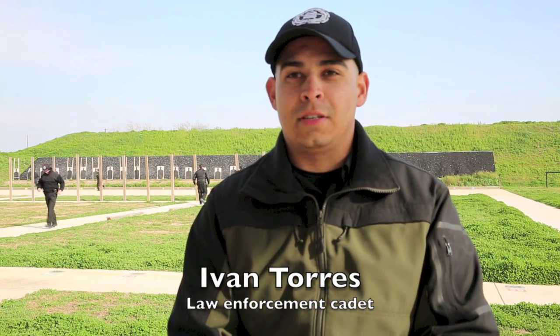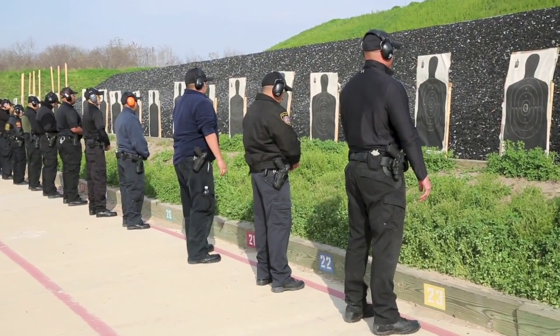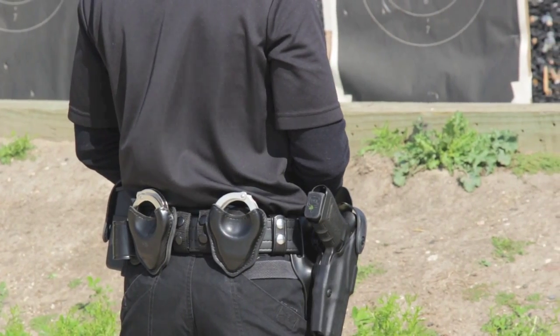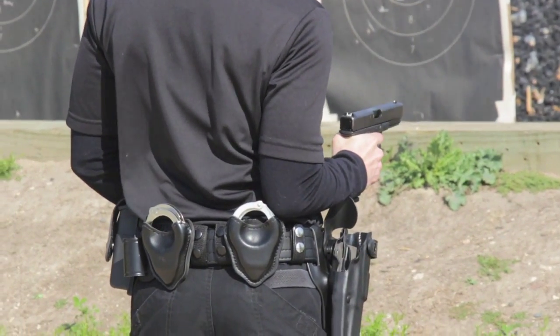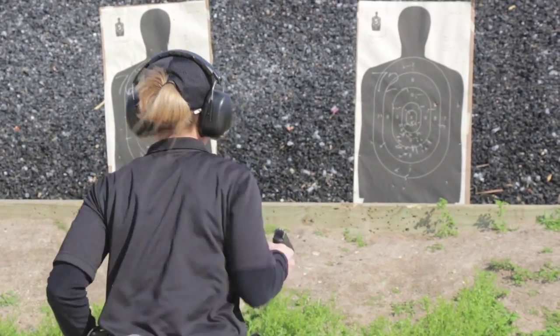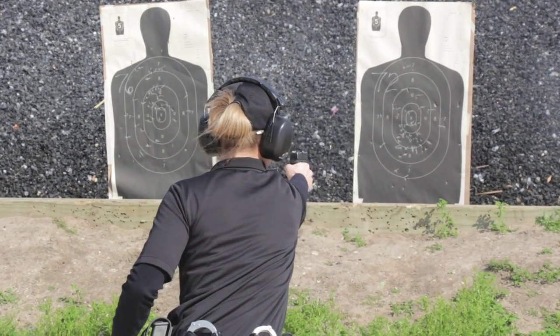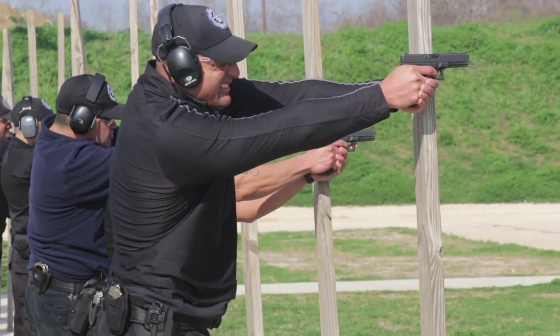What we're going to be doing today is a live fire range. It just consists of whether it's close up, within 3 yards, which is a hip fire. Whether it's 5 yards, which is a point shoulder. 7 yards and up into 25 yards — 25 yards would be a concealed covered fire position.